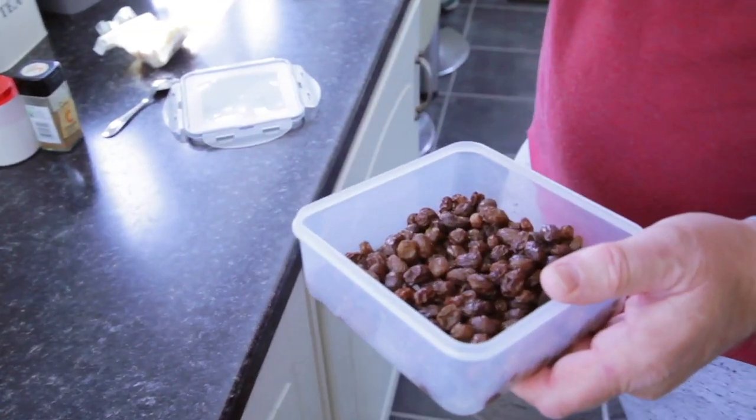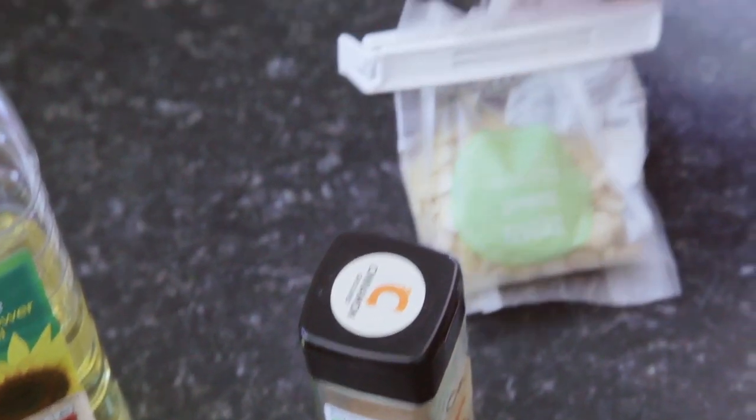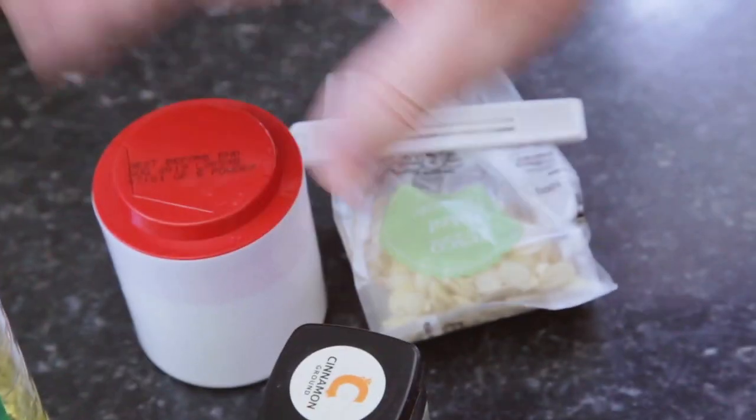Look at them — they're nice and plump. Yummy. Cinnamon, flaked almonds, and baking powder.